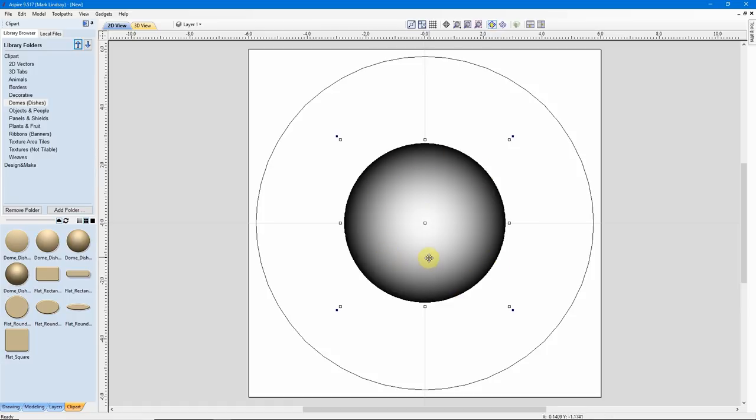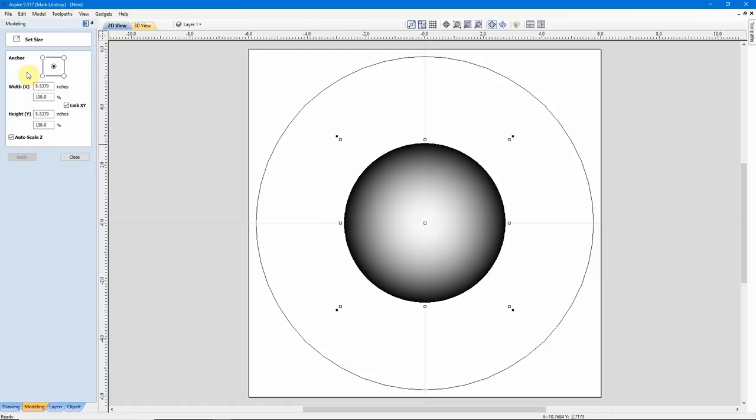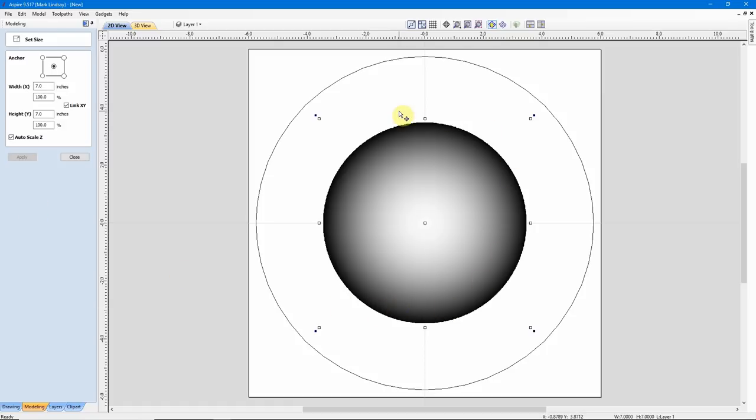I'll come over to my Modeling tab — it's selected and in Move and Transform mode. I'll come up under Transform Objects to Set Selected Object Size, click that icon, anchor it in the center, make sure I have Link X Y checked, choose either the width or height — it doesn't matter — and enter 7.0, then click Apply. Now we see I have a big dome. I'll go ahead and click Close.